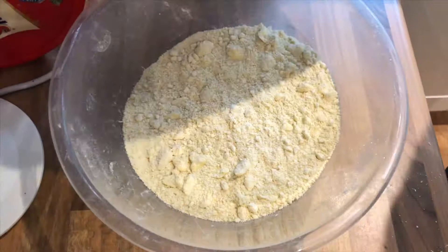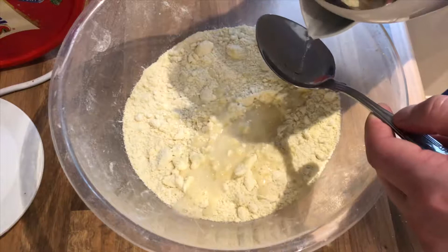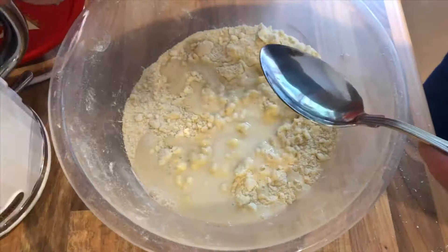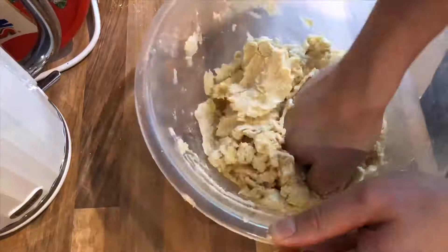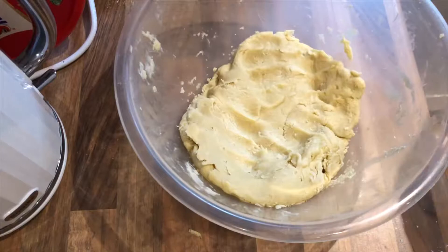Next I'm gonna put in about two or three tablespoons of warm water — this isn't hot, just warm water. Start with about two and a half and see how that goes. Then I'm just gonna wrap that in some cling film and leave it in the fridge to chill until we need it.